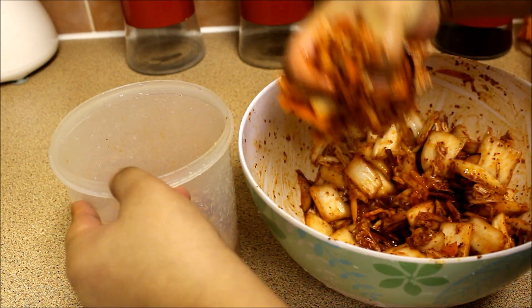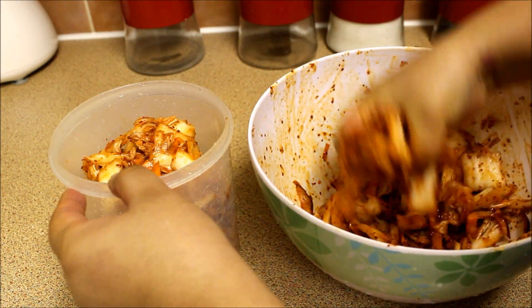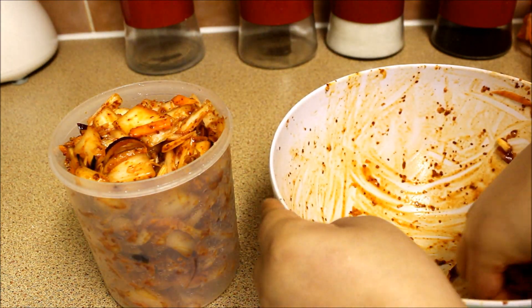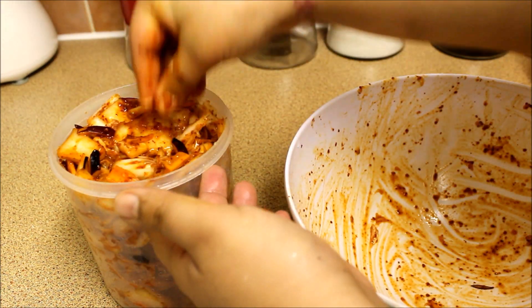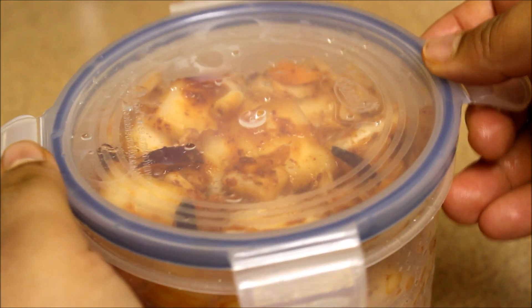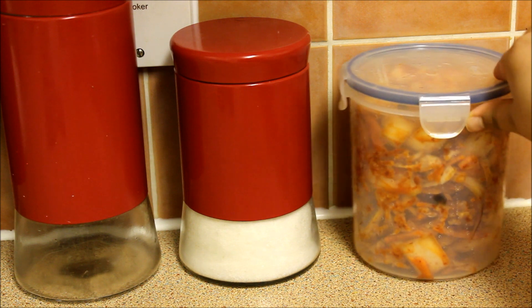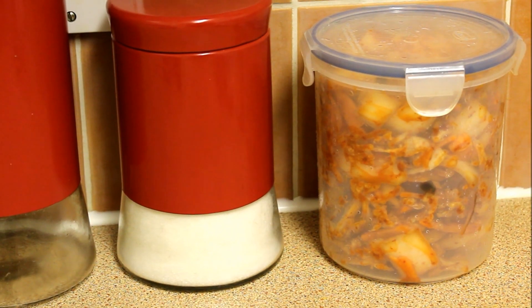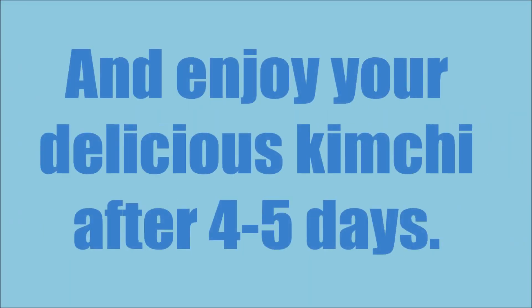Now transfer your freshly made kimchi into a tight container, close the jar, and keep it on the kitchen counter for 4 to 5 days or until the kimchi is fully fermented. Gently shake the container every day or so to distribute the flavors evenly.